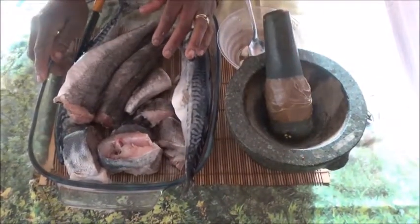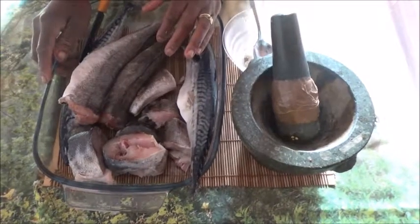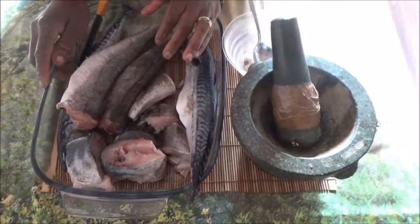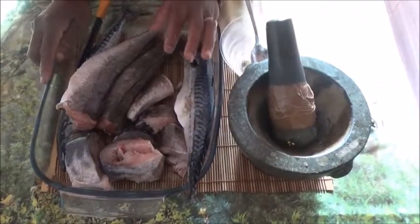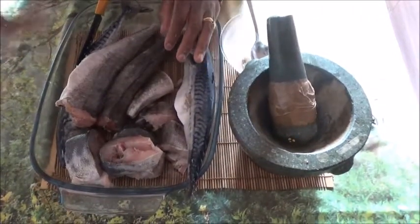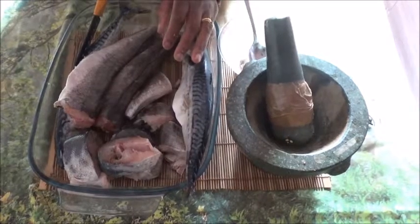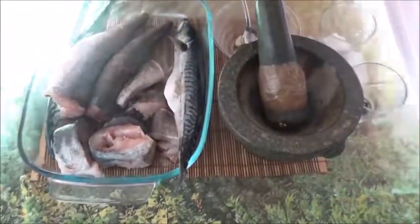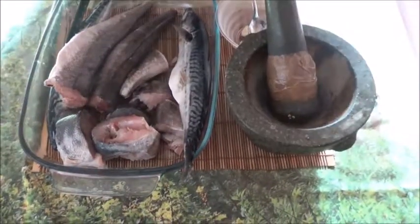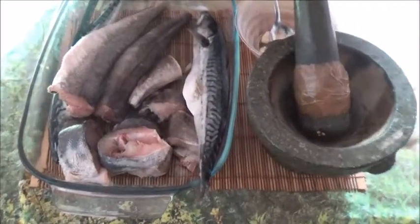Please, for those of you that have not subscribed to my channel, subscribe. If you have a comment, leave your comment down below. Click the subscribe button - I have a lot of things to offer. It is well. Okay, let's get back to business. Today I will be grilling fish.